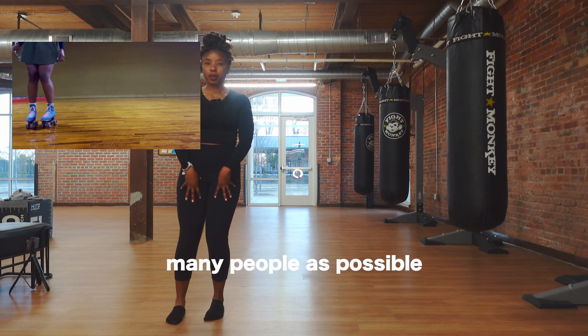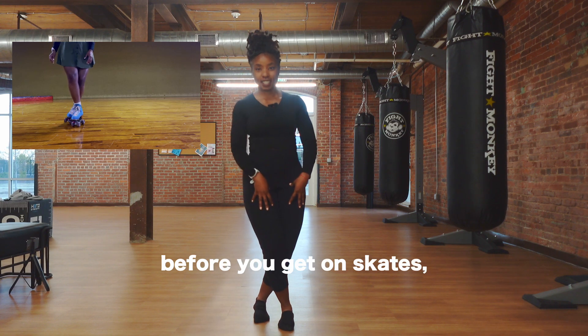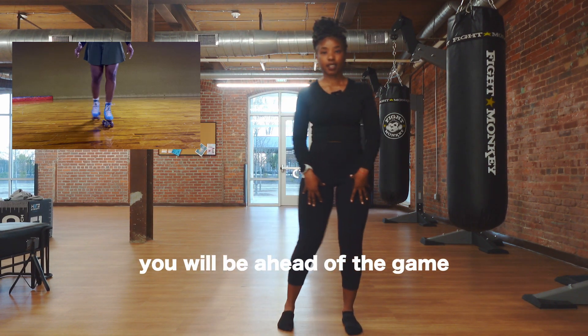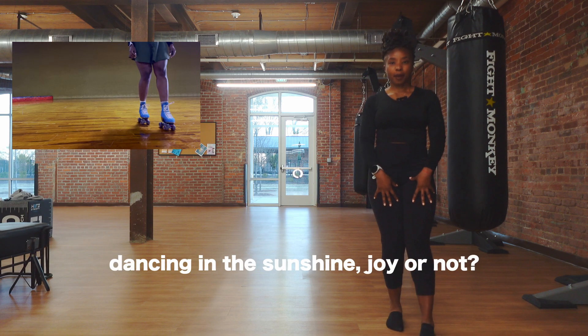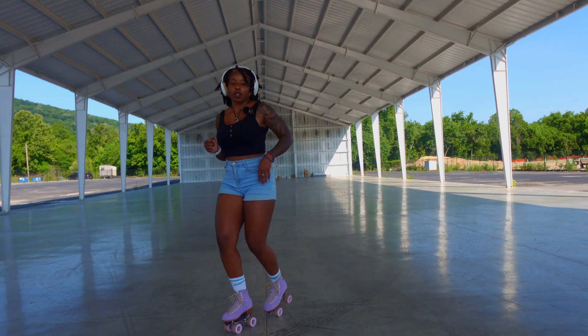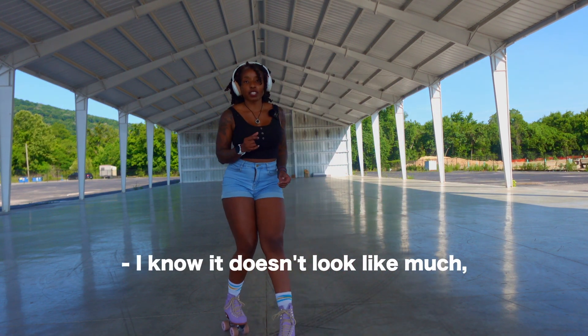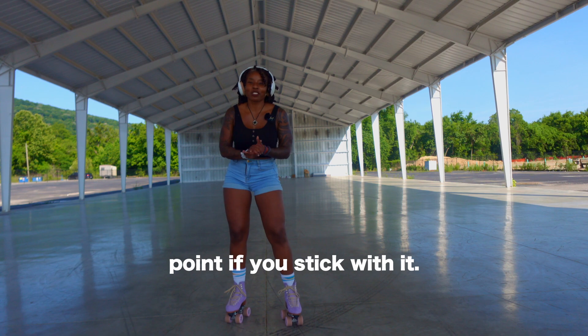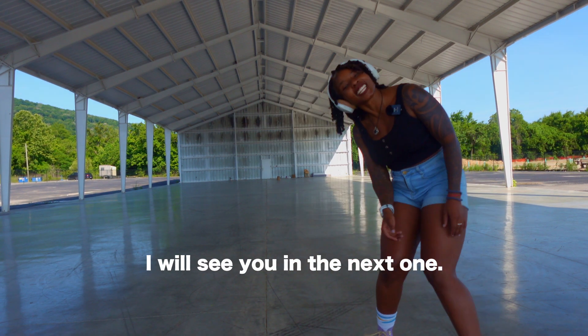My goal is to get as many people as possible roller skating. So if you practice this at home before you get on skates, you will be ahead of the game and that much closer. Do you want roller skate dancing in the sunshine and joy or not? I know it doesn't look like much, but it will get to that point if you stick with it — and that, my friends, is how you do the downtown. I will see you in the next one.